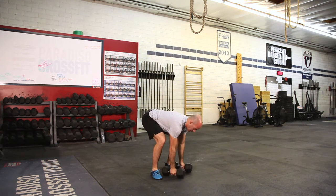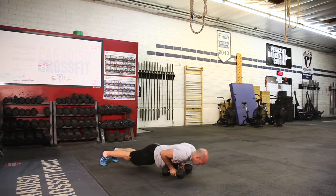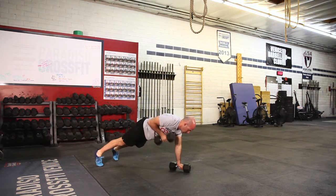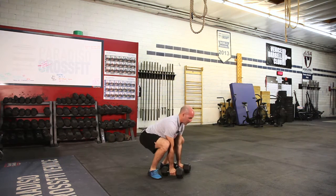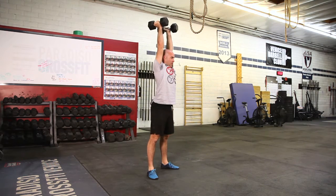You go back to the floor, set the dumbbells up just underneath the shoulders, kick back to a plank, belly tight, nice solid pushup, row, row, jump to a flat-footed position, stand, jump, and land in a squat.